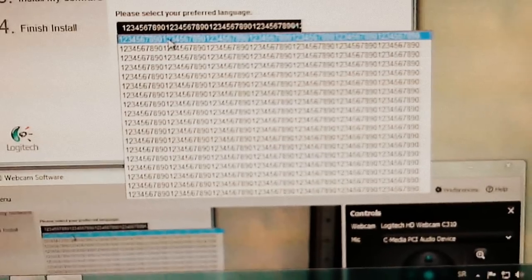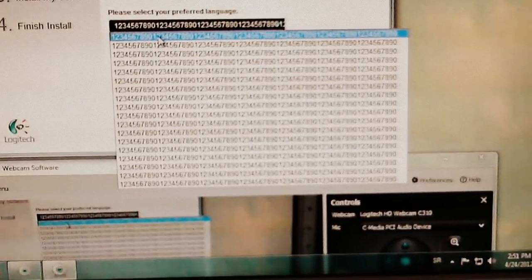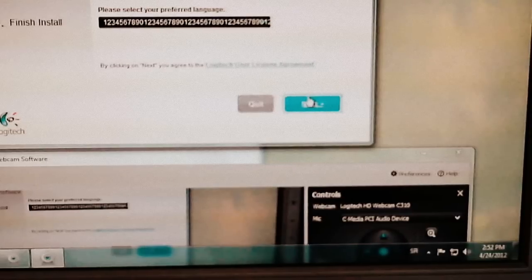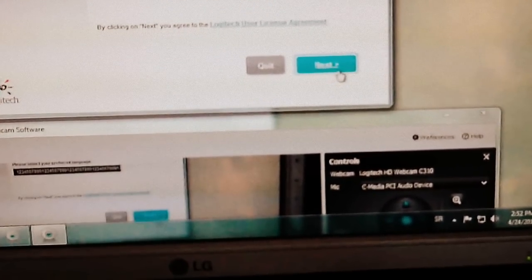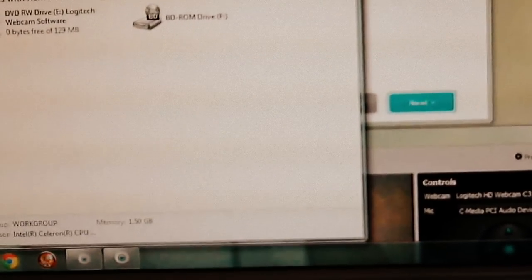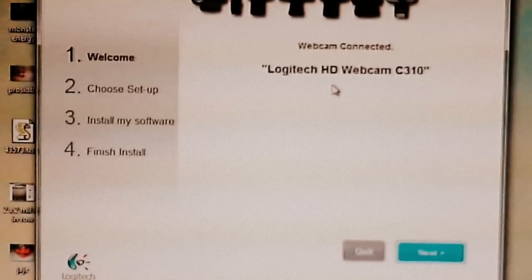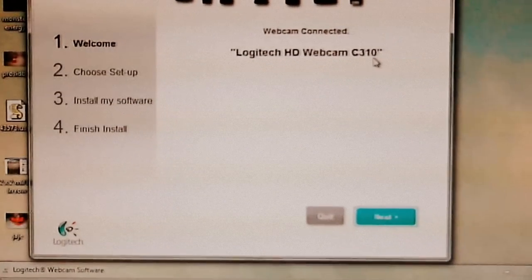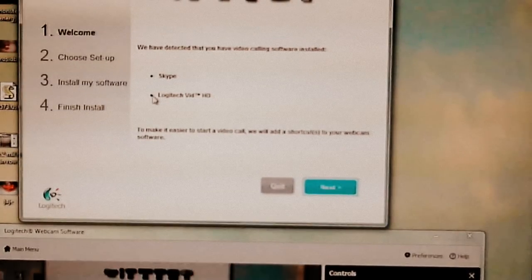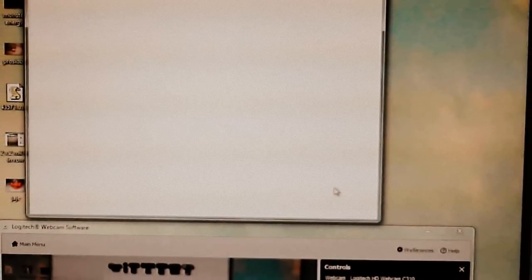Oh, it started. What the f**k are these numbers — this is not happening. Just click next, click next. Anyway, yes I have 2 gigs on my city. I have a Logitech webcam. I already have that — click next.